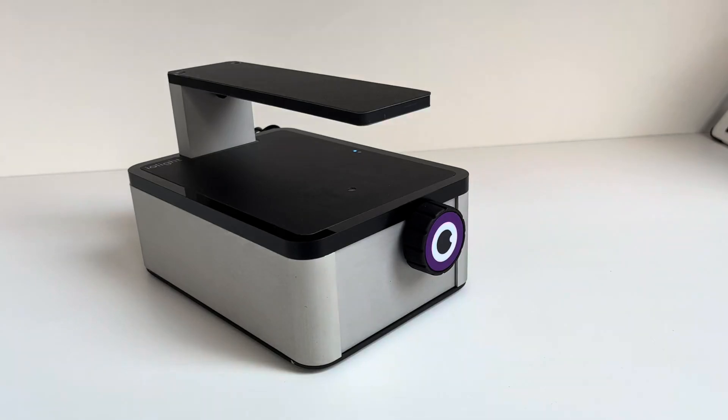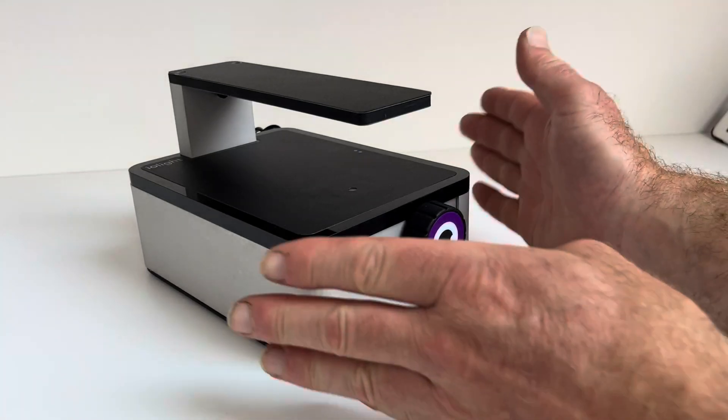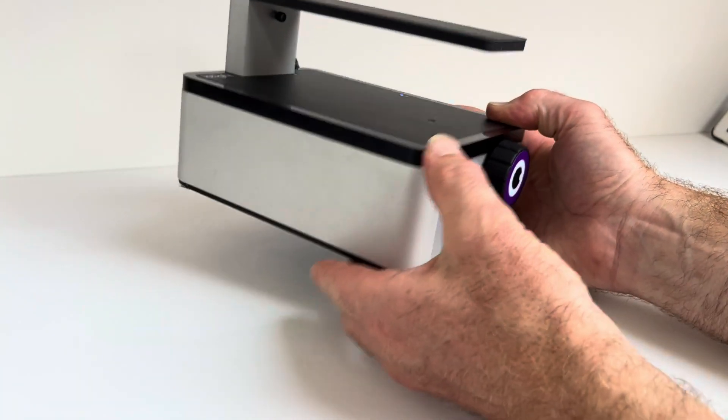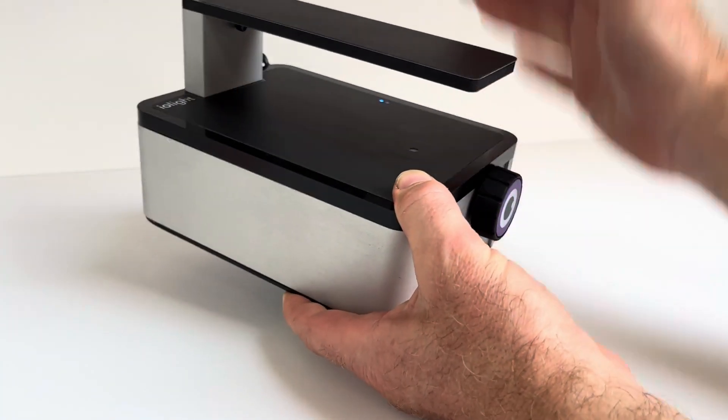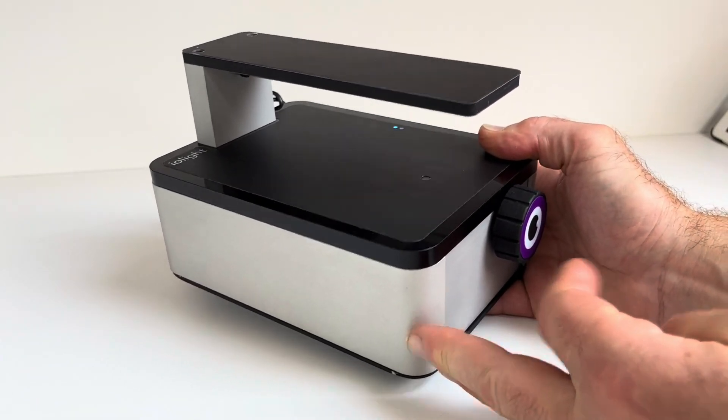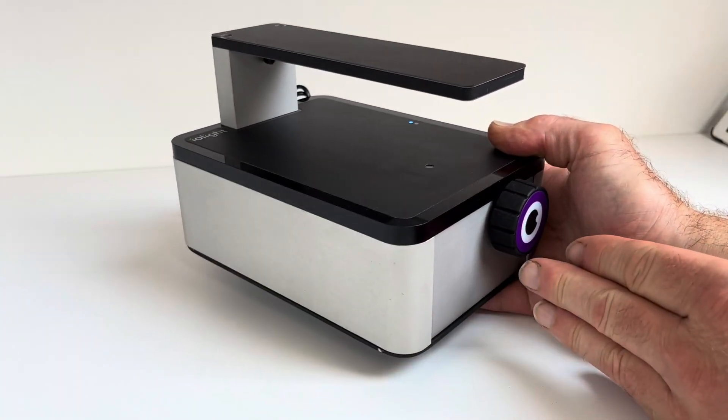Hello, this is Richard from iolite. I'd just like to tell you about our new compact fluorescence inverted microscope. The microscope is very compact and it's all sealed so that you can use it inside an incubator, a CO2 incubator or a glove box, and of course that means you can disinfect it and clean it very easily.